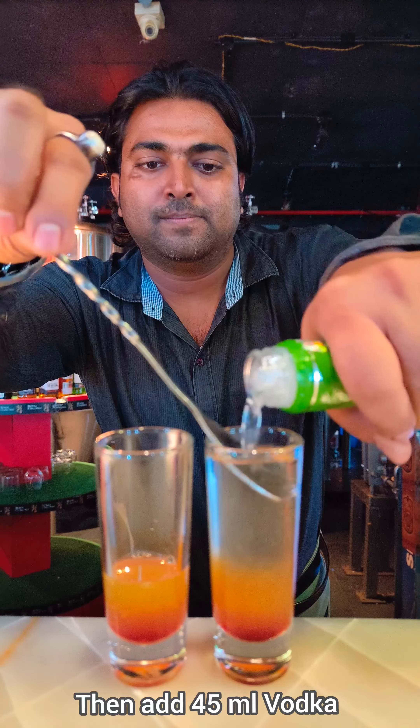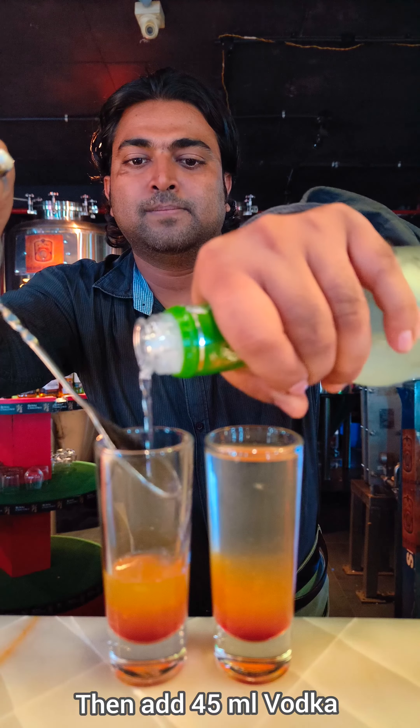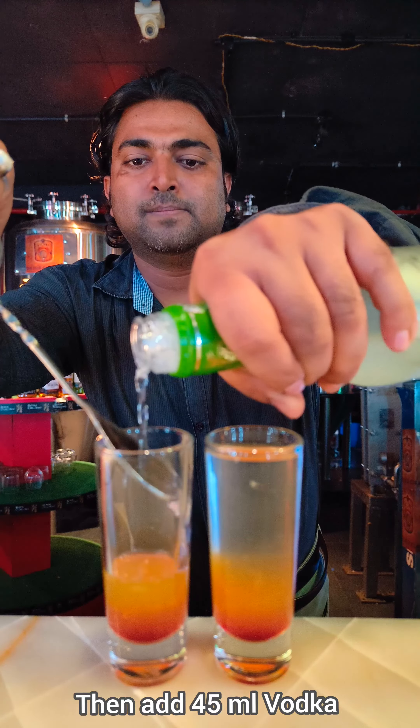See, the layers will come like that — like a sunrise. Already three layers came. Add the vodka slowly; don't pour very fast. You have to add the vodka slowly.